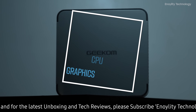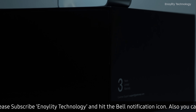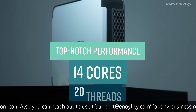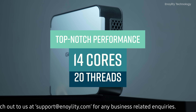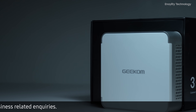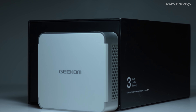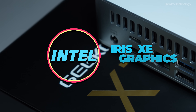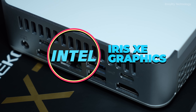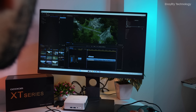The XT13 Pro is powered by the Intel Core i9-13900H processor, which includes 14 cores and 20 threads, delivering top-notch performance with a base frequency of 1.9 GHz for efficiency cores and up to 5.4 GHz Turbo for performance cores. The Intel Iris Xe graphics ensure seamless performance and stunning visuals, ideal for gaming, content creation, and professional applications.